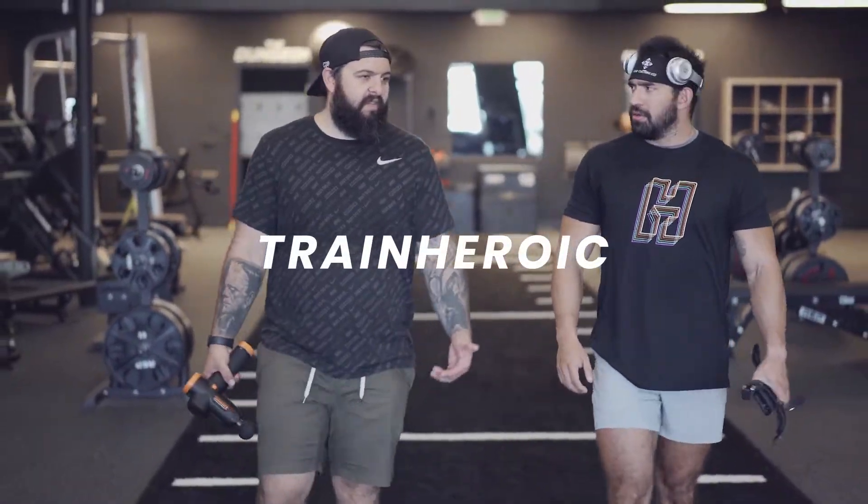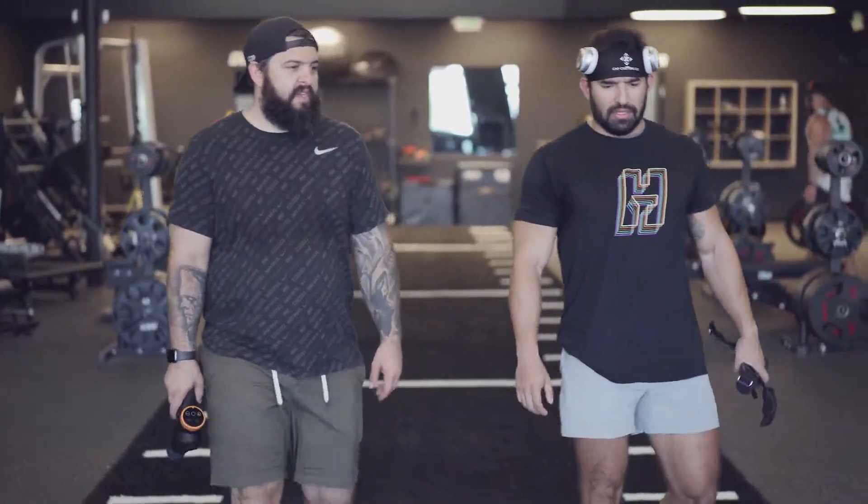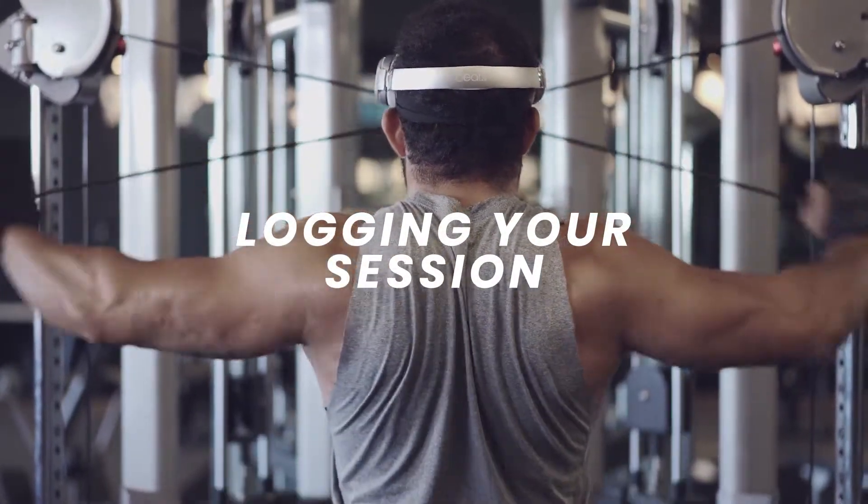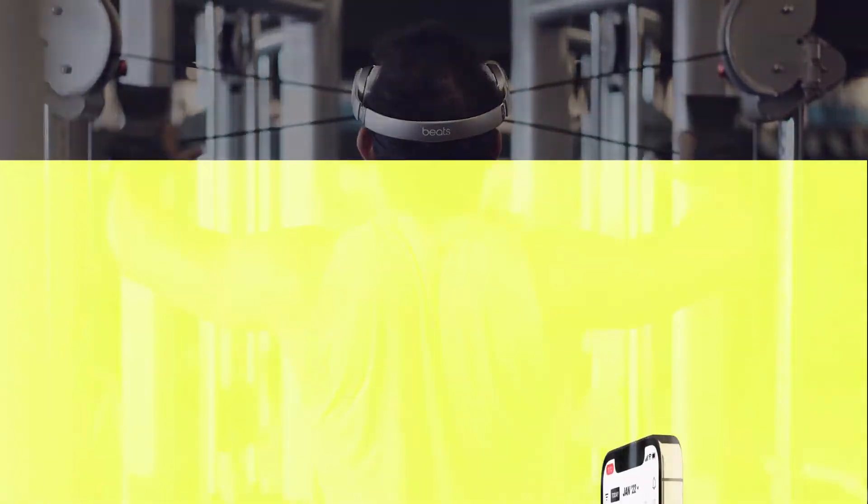The true power of Train Heroic is personalized data that helps you nerd out on your fitness journey and chase those goals. Unlock this power by logging your session in the app with these steps.